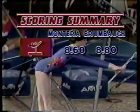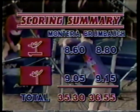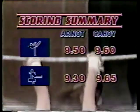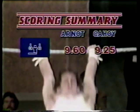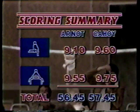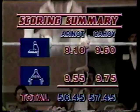Final score recap: Women's — Brumbaugh took the beam 8.8 to 8.6, and the floor exercise 9.15 to 9.05. Chris Montero's all-around total: 35.30. Julianne Brumbaugh wins by 1.25 with 36.55 — winner of this elimination round. Men's — floor exercise: 9.5 Arnott to 9.6 Cahoy. Pommel horse: 9.3 to 9.65, Cahoy. Rings: Matt Arnott won 9.6 to 9.25. Vault: Cahoy 9.6 to 9.4. Parallel bars: Cahoy again 9.6 to 9.1. High bar: Phil Cahoy astounding at 9.75 to Arnott's 9.55. Total: 56.45 for Arnott, 57.45 for Phil Cahoy — difference of one point.